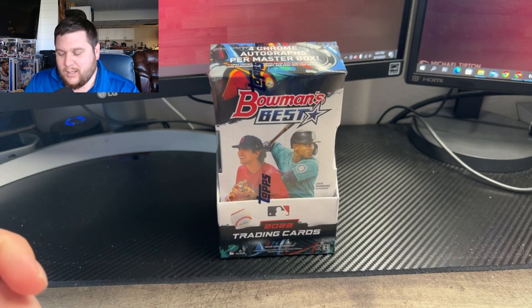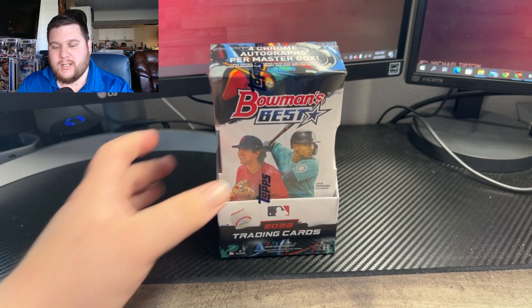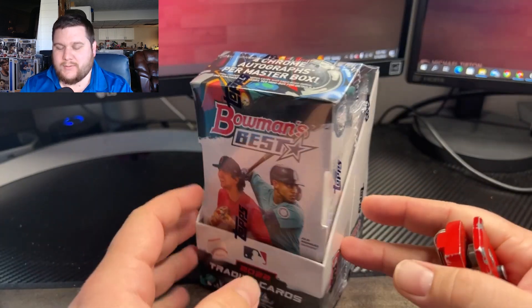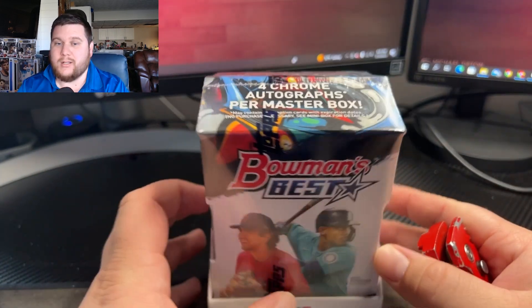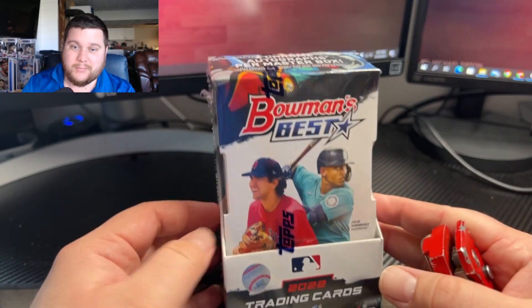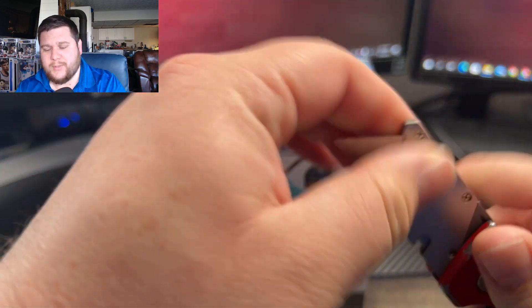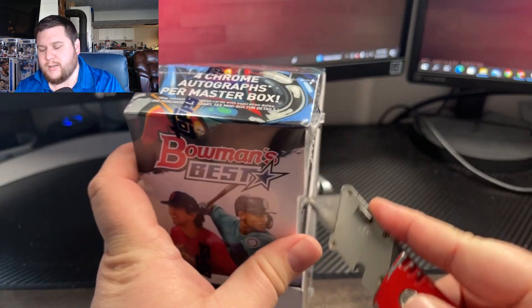What's going on today guys, it's Kevin again. This time with some Bowman's Best. I'm trying to hit baseball back up again. I got into a break the other day for the first time in a long time, just on some Bowman's Best, Gilded, a bunch of other stuff. It was a lot of great stuff in it.